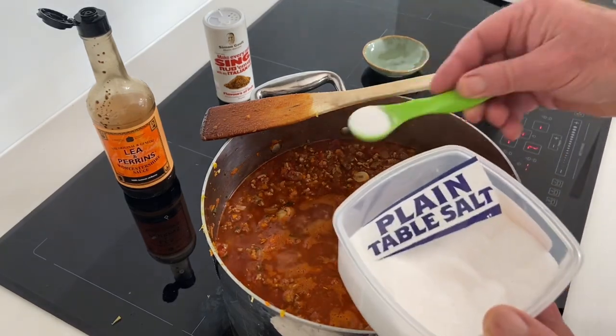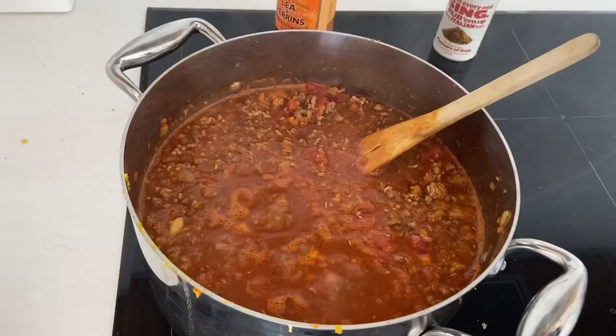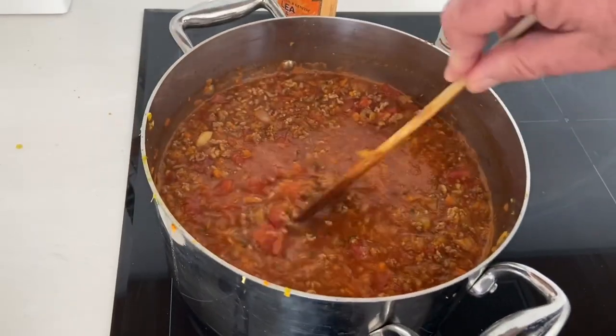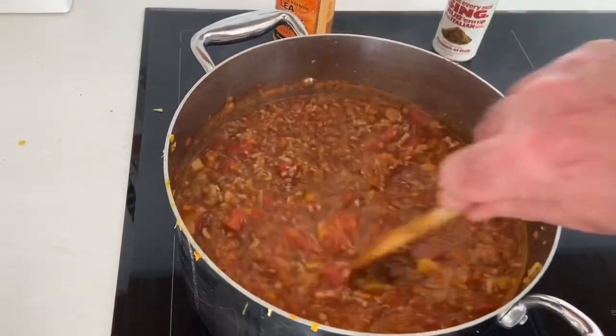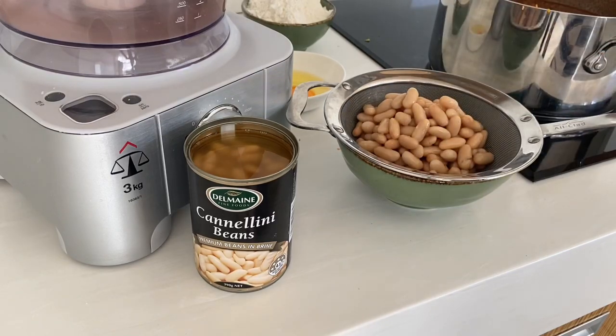I'm going to get some salt in now - I will definitely taste it at the end to see if I need more salt or pepper. You could always put some cayenne pepper in there if you want to spice it up. Now we're going to let this cook for an hour and a half. Be sure to turn the heat down a little bit and keep an eye on your bolognese sauce whilst we get on with our dumplings.